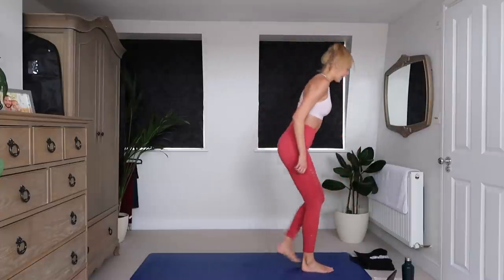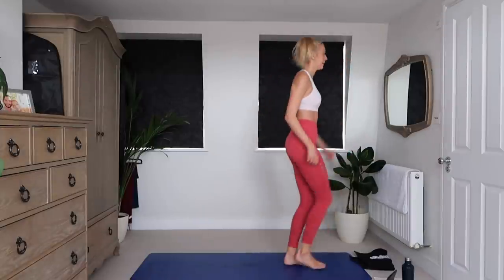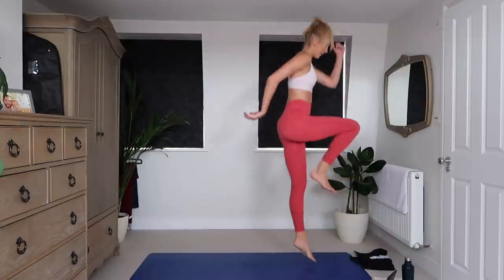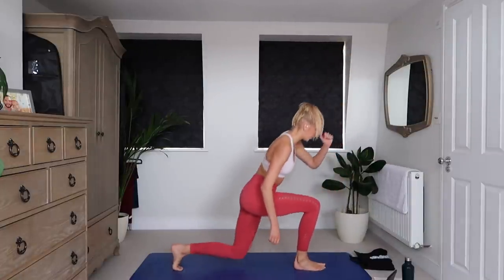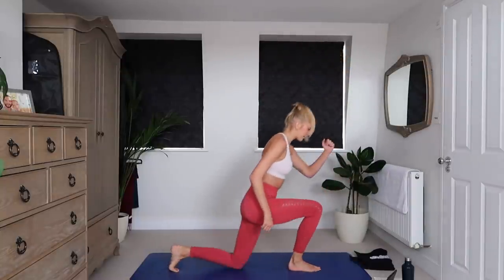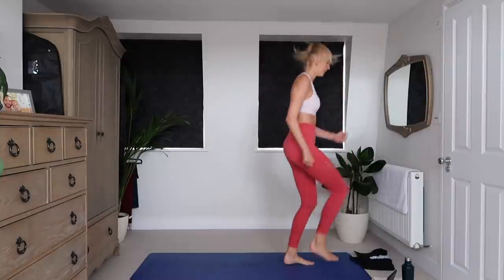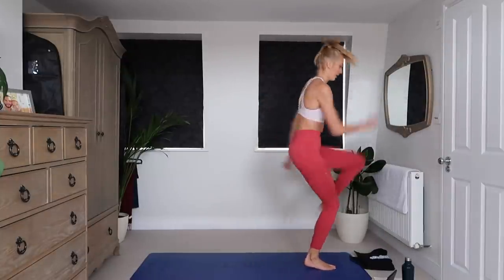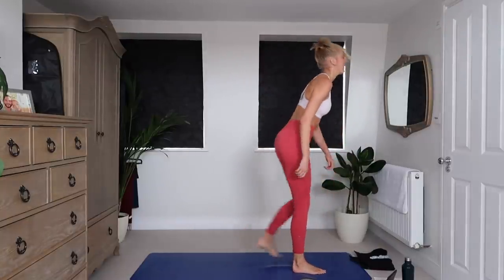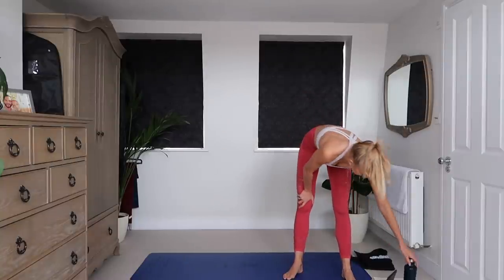10 seconds down already. Stick with me guys. Come on. Coming into our final 10 seconds. 3, 2, 1. How are you doing? 20 seconds rest.